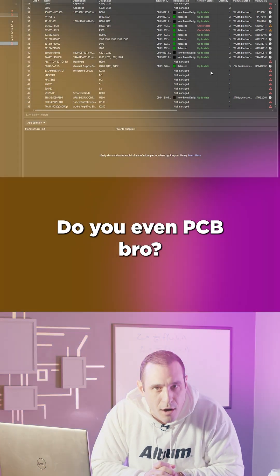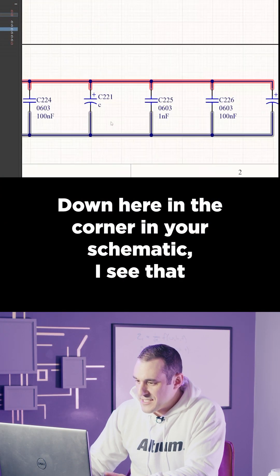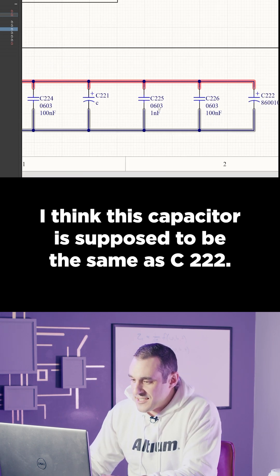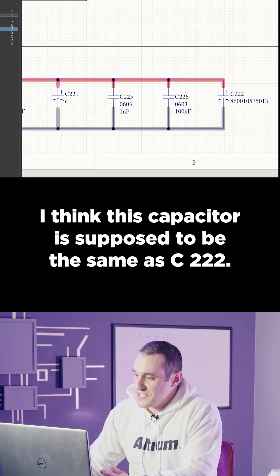Do you even PCB, bro? Down here in the corner in your schematic, I see that one of your capacitors has a comment that's just the letter C. I think this capacitor is supposed to be the same as C222.